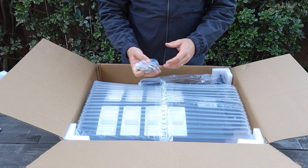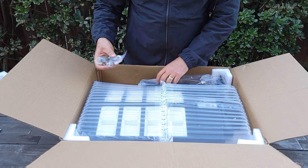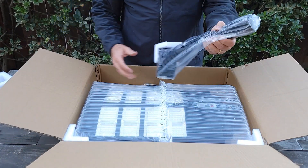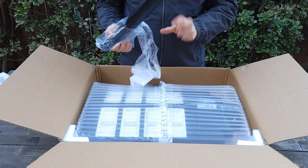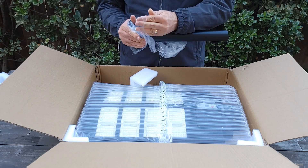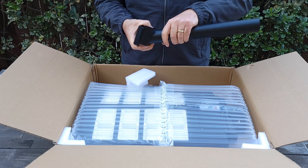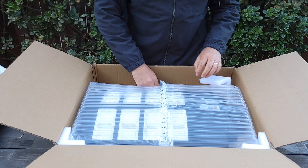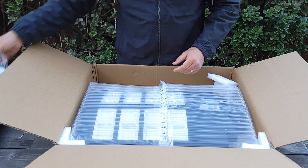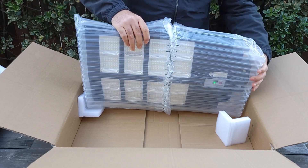It comes with all the hardware you need to install it. It includes a small metal pole, so you can attach it to the pole or to the wall or to a tree. It also comes with a remote control. Here's the light — it's very well packed.